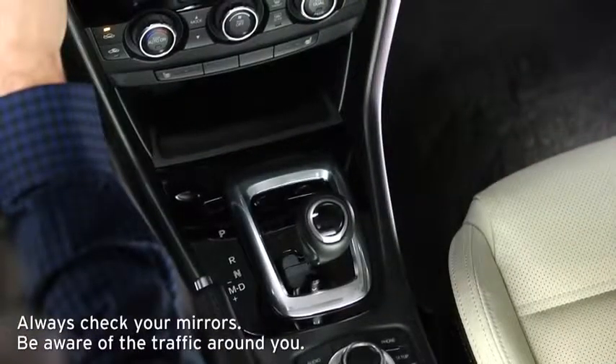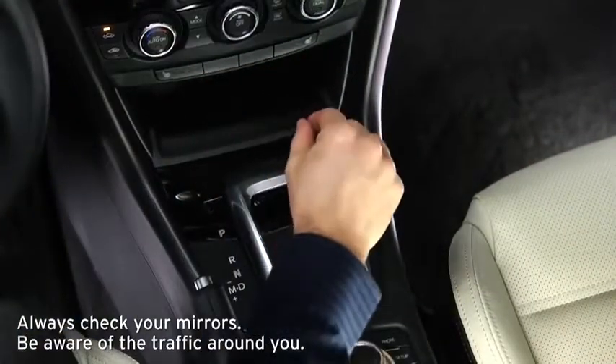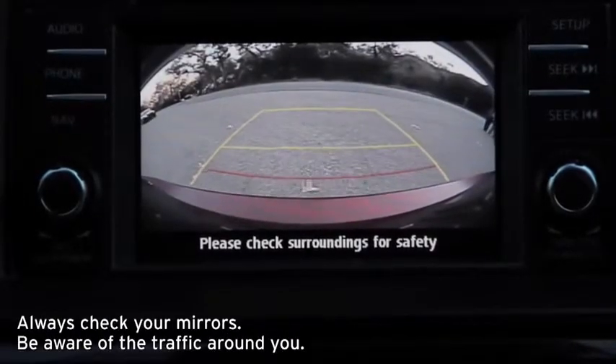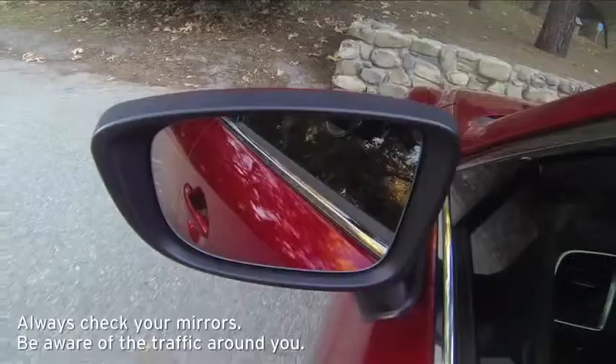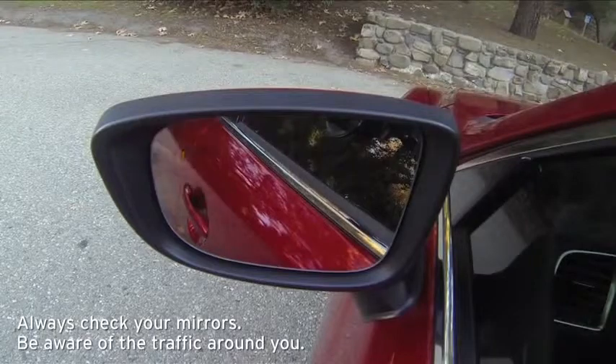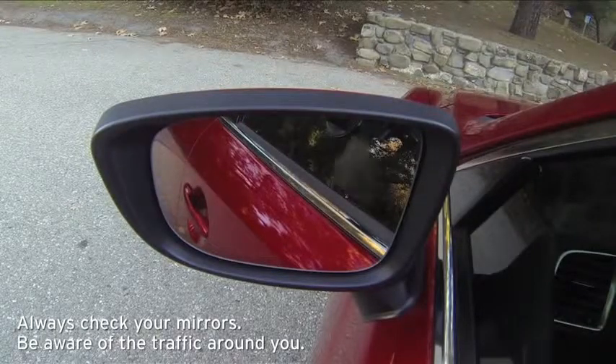Rear Cross Traffic Alert operates when the shift lever is in the reverse position and the rear view monitor is displayed. A warning beep sounds and the warning lights illuminate in the rear view monitor and corresponding outside mirror for the side of your vehicle where the approaching vehicle is detected.